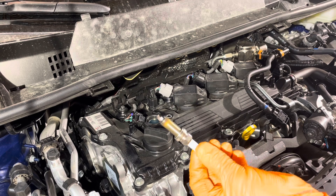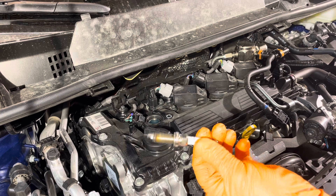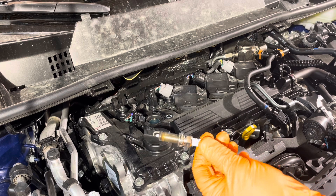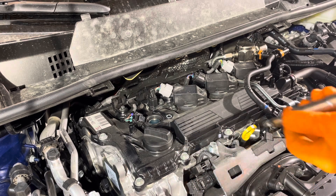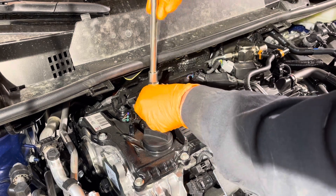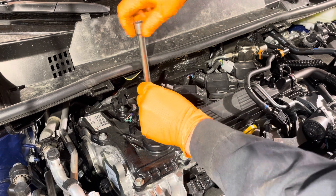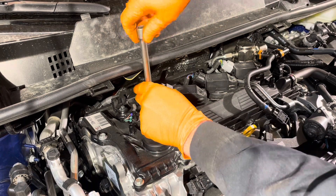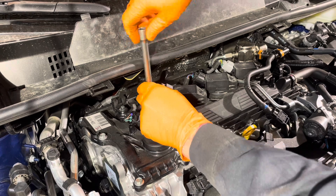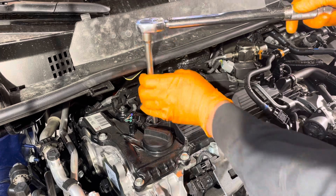And there is our spark plug. They need to be replaced every 120,000 miles as per the maintenance schedule. Grab your replacement plug, reinstall it in there, and torque it to 15 foot-pounds.